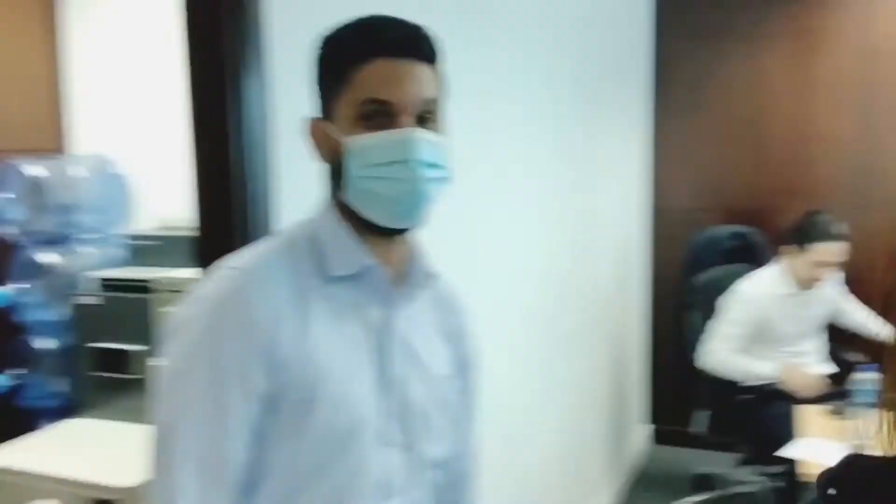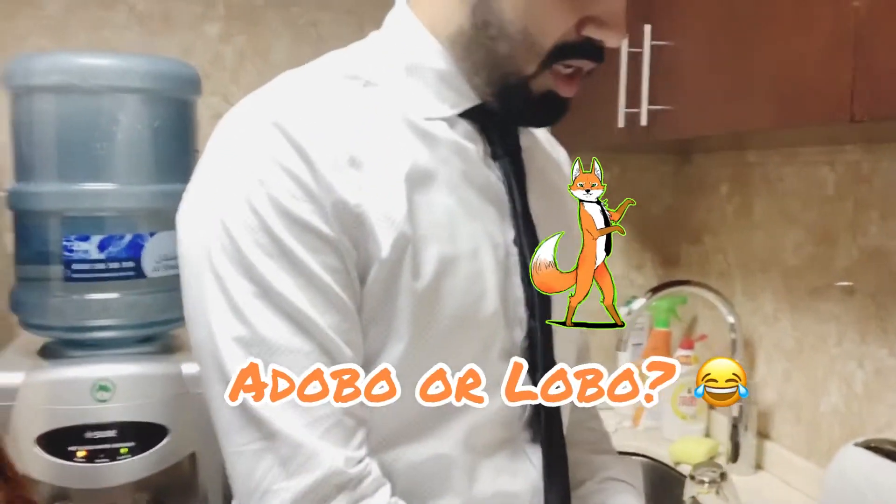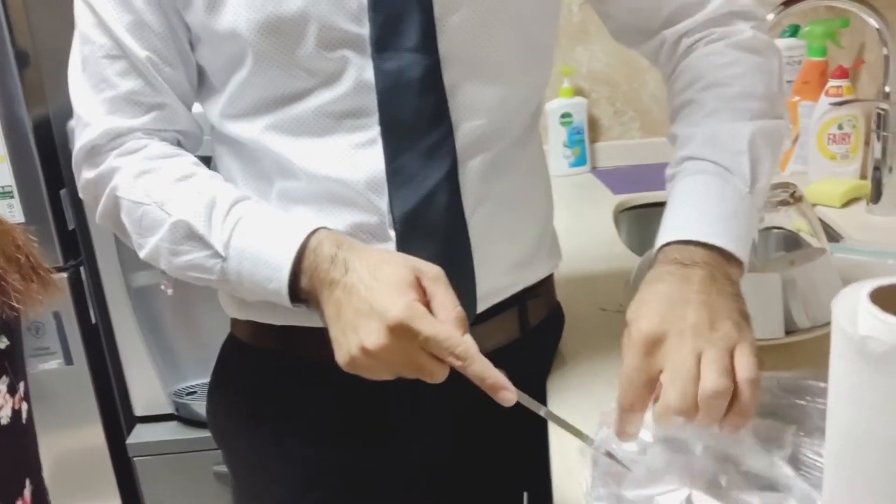Hi everyone! So this is my first vlog, and this is the first time they're going to taste adobo that I cooked last night. Is it adobo or lobo? Adobo. Chicken adobo. So he's opening it.